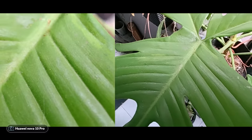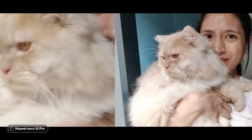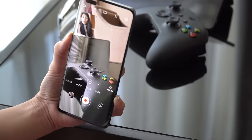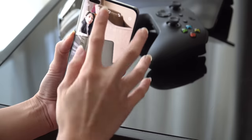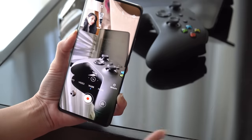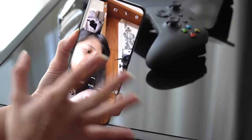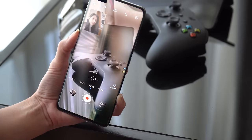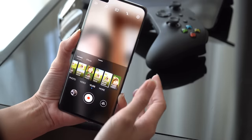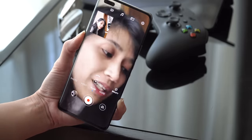We have front and front mode, using both front cameras at the same time — zoom and your main camera. Then we have picture-in-picture, which I've been using more often. You can switch the layout easily using the top button, and switch cameras anytime with this button. We also have rear-and-rear picture-in-picture and front-and-front picture-in-picture.